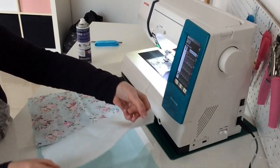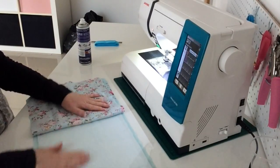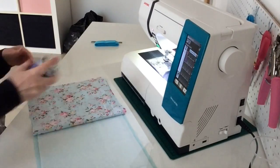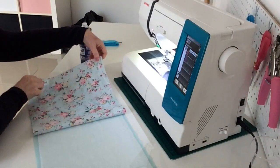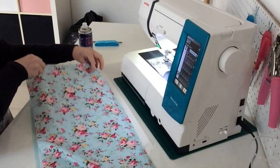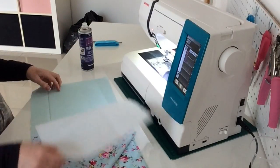I'm going to fold that over onto the fabric and just smooth it down - it will just help to hold it in place while I'm sewing. Then I'm going to do the same with the fabric on the other half.